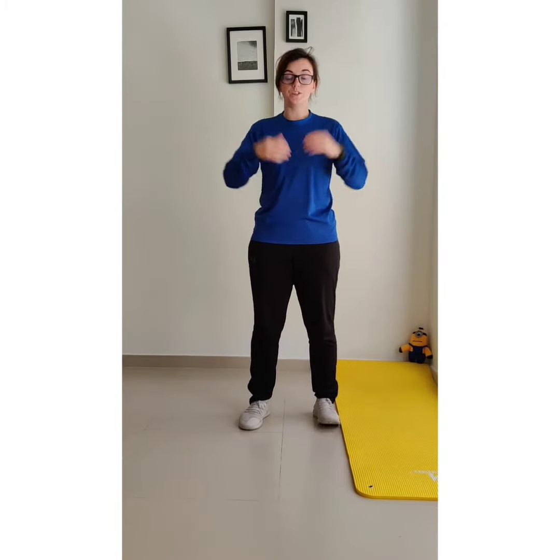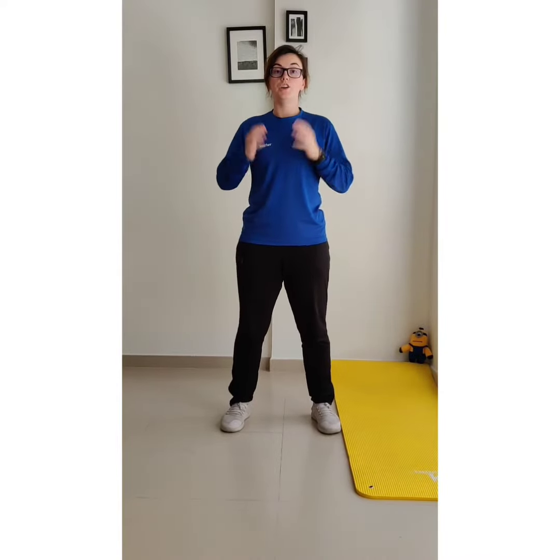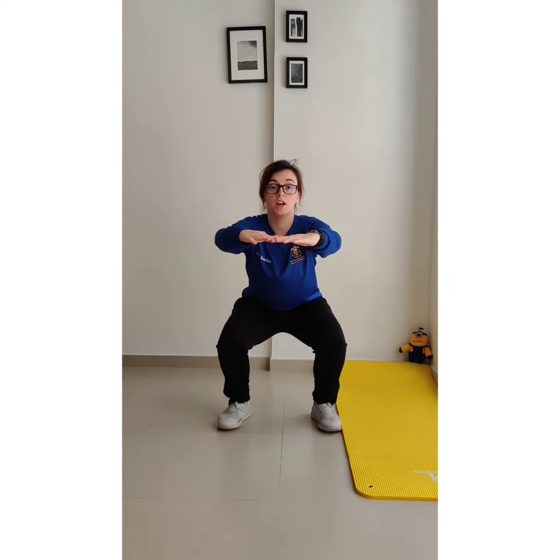Just in case you're not sure how to do the exercises, I'm going to show you really quickly how to do each one. For the squat, have your feet about shoulder-width apart, put your hands out in front for balance, and sit back as if you were sitting on a chair, then come up. And that's 1.